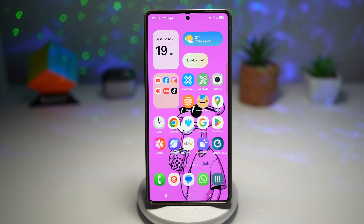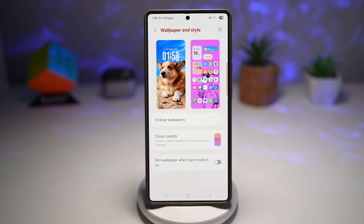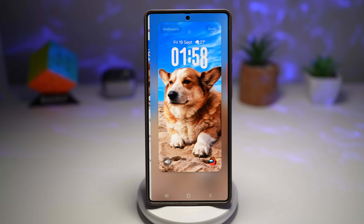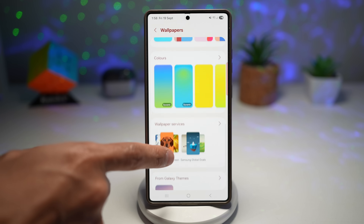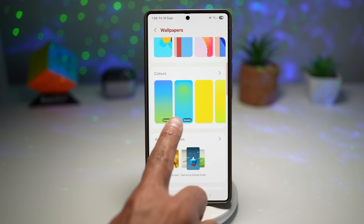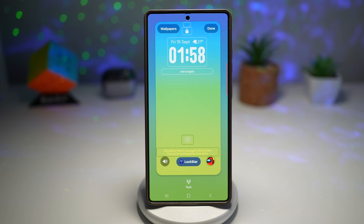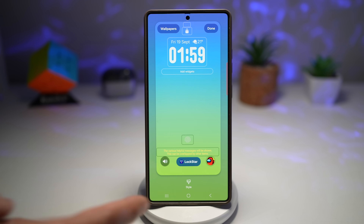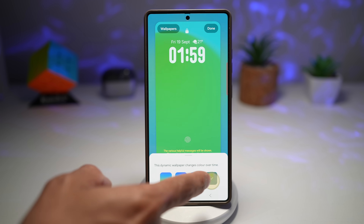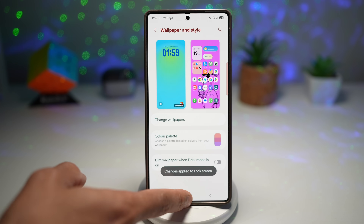To apply this, long press your home screen, tap on wallpaper and style, then tap on your lock screen. Tap on wallpaper at the top left and scroll down until you see your colors — here you have two dynamic wallpaper options. Tap any of them and apply it. As you can see, it's basically changing color, and this will change colors according to your time of day.